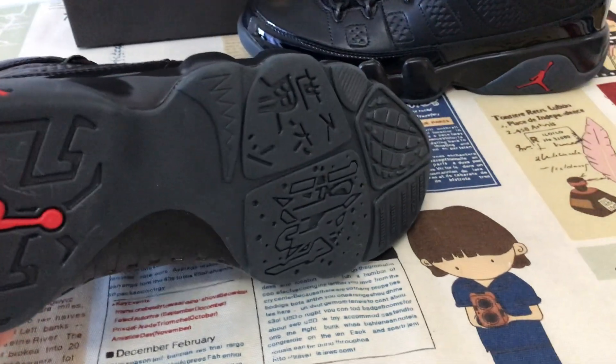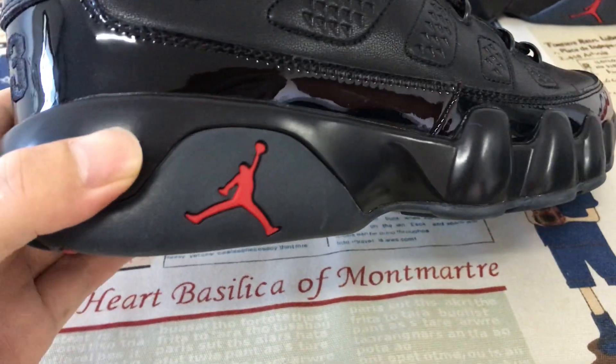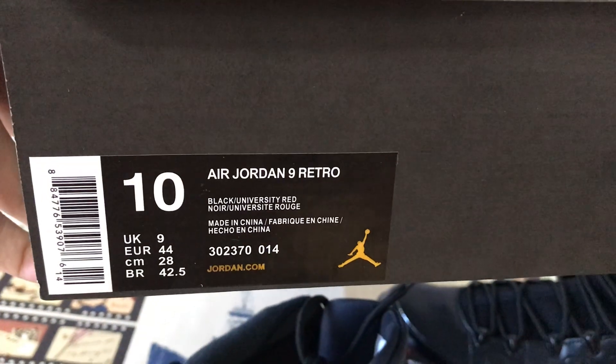The all-black rubber outsole features the red Jumpman logo on the sole and a sidewall detail. The shoes come with the original Jordan box — here's the box label.